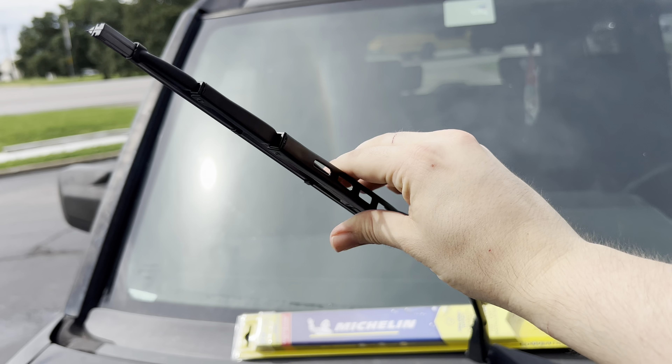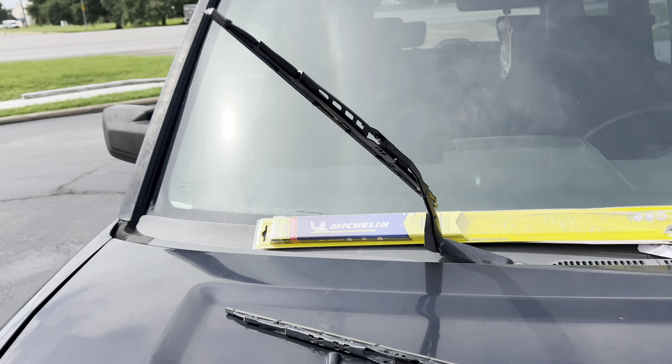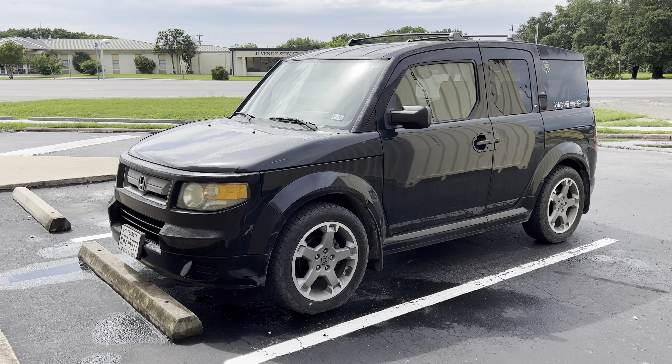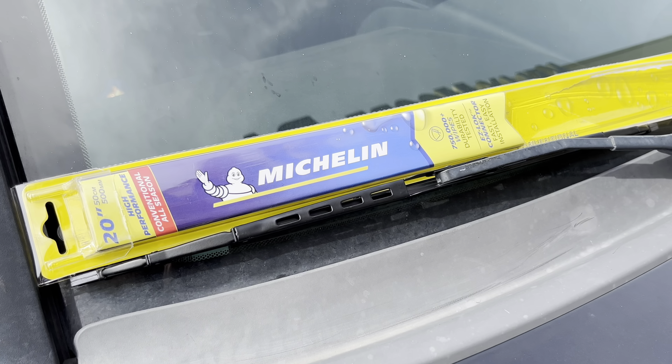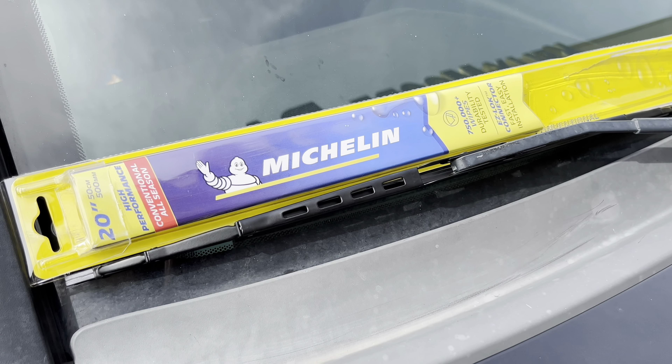With your new blade installed, go ahead and give it a tug to make sure it's not going to pop off. That's all there is to it. Now you too can change your wiper blades in less than two minutes. Thank you so much for watching this video and I'll see you in the next one. Peace!